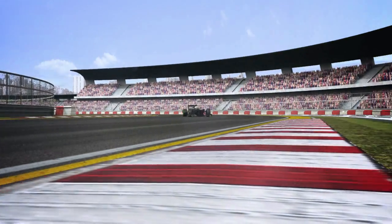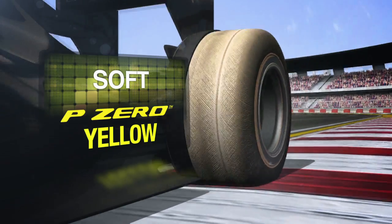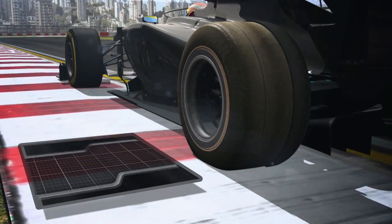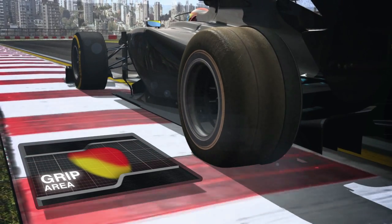The soft tyre is now more biased towards performance, but at the same time is less subject to the blistering phenomenon. The new footprint of the tyre on the track means that the temperatures are more consistent over the whole of the tyre, improving grip.